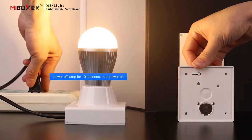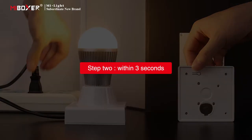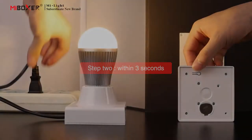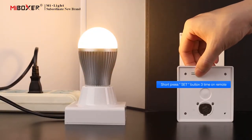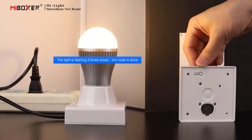Step 1: switch off the lamp, then switch on again after 10 seconds. Step 2: within 3 seconds, short press the set button 3 times on the remote. The light will flash 3 times slowly. Link code is done.